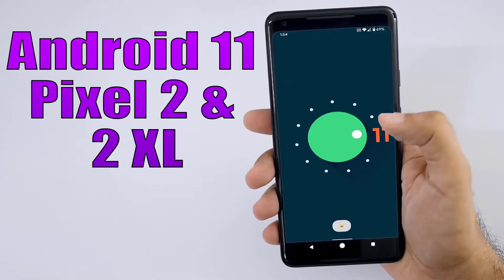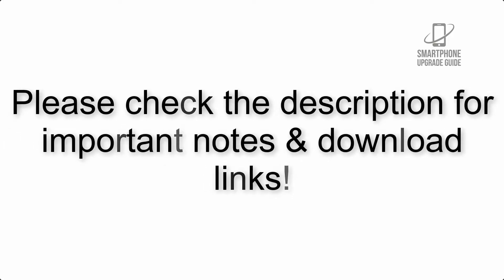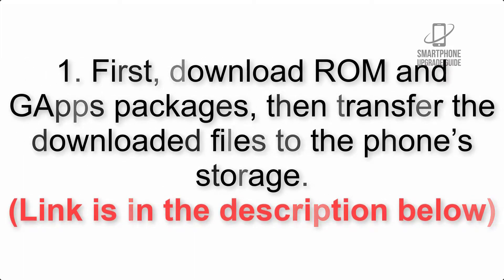Install Android 11 on Google Pixel 2 and 2 XL via Lineage OS 18.1. Please check the description for important notes and all the download links. First, download the ROM and gapps packages, then transfer the downloaded files to the phone storage. The link is in the description below.